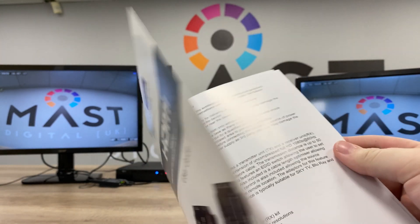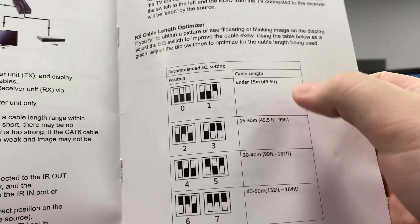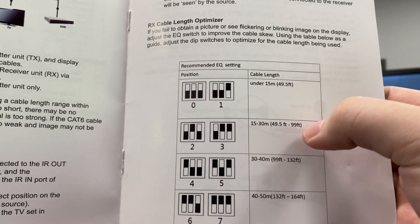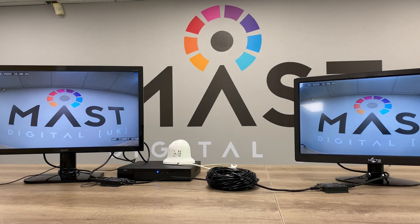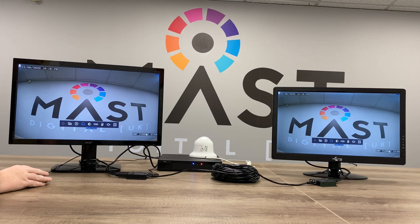The dip switches are responsible for equalizing the signal, so depending on what length of cable you're using, you'll need a different dip switch setting. As our reader cable in the middle is 20 meters long, we'll be using the second option to remove any distortion. You'll then have the same screen across up to two different monitors, which can be up to 50 meters away.